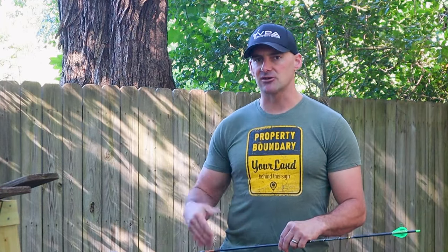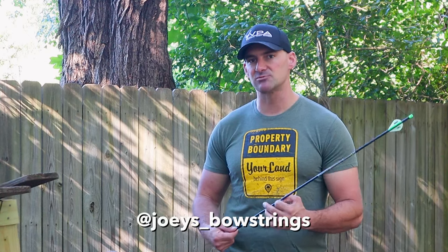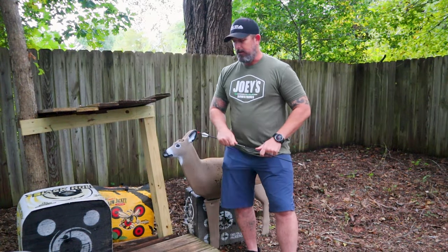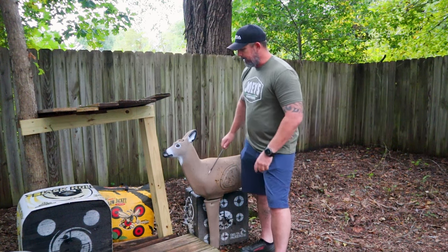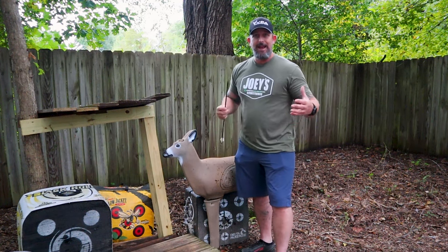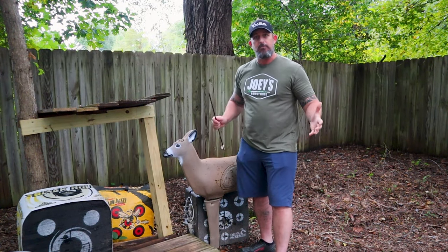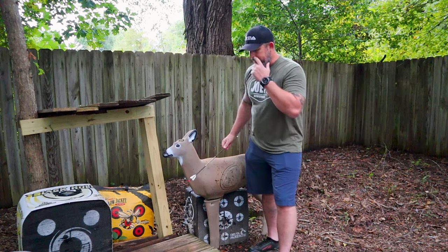Stay with us — make sure you like, subscribe, and leave a comment, because there aren't many people doing that, and you could win a custom set of Joey's bowstrings or a broadhead of your choice from Vantage Point Archery. So we've got our handy little 3D target here and we'll talk about some issues with it and why we want to talk specifically about aiming. First up, we're going to talk about the broadside shot — the most ideal shot you're going to have in the field.